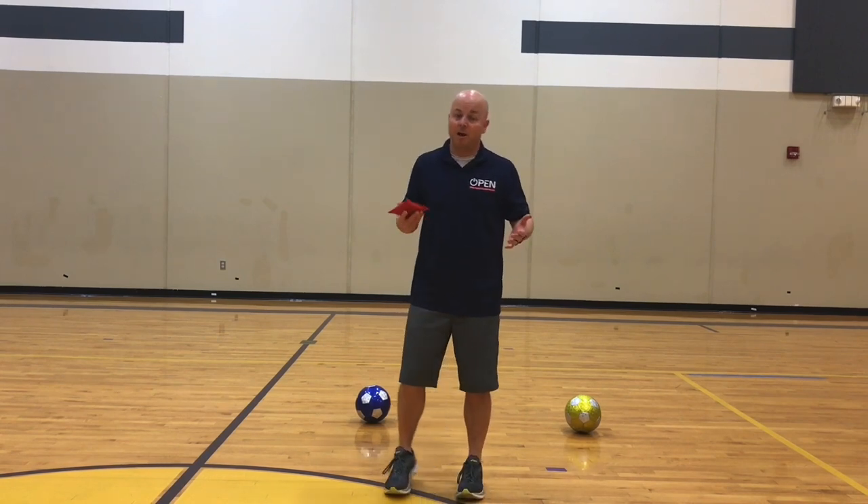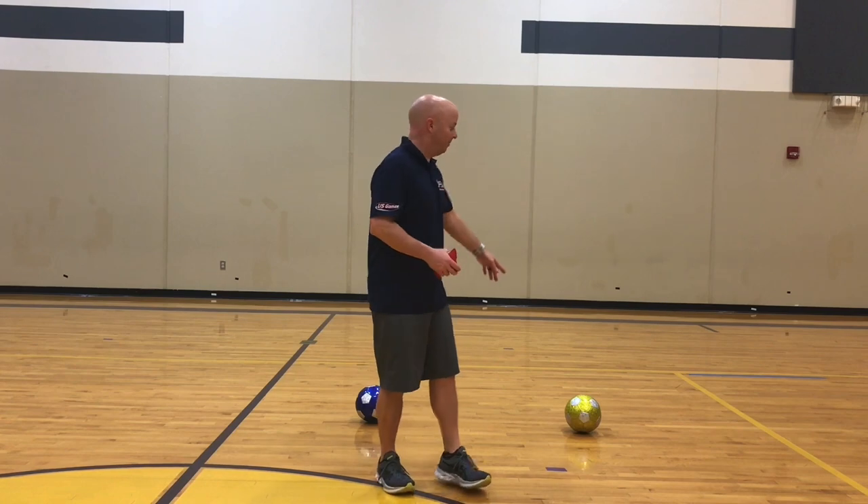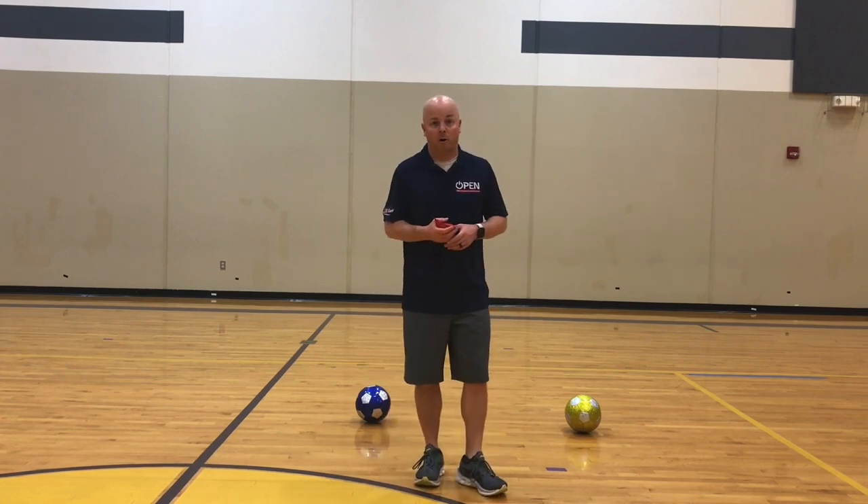For this activity, each player needs a soccer ball. I don't have anybody to play with, but that's okay. I have two soccer balls to show you how it works.